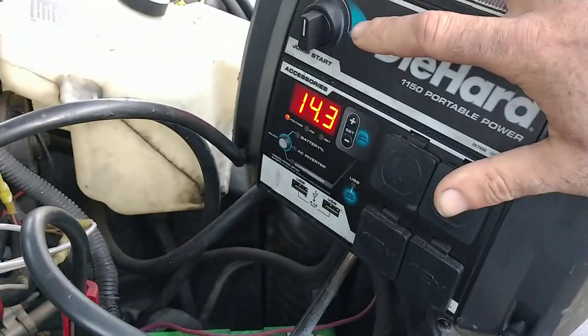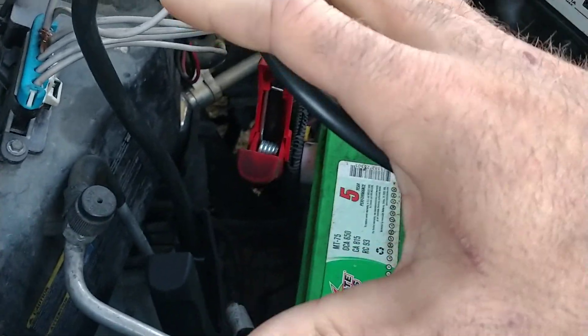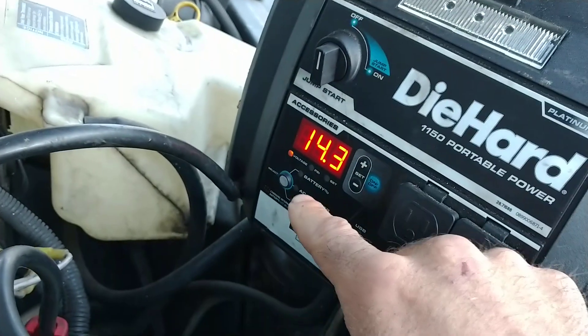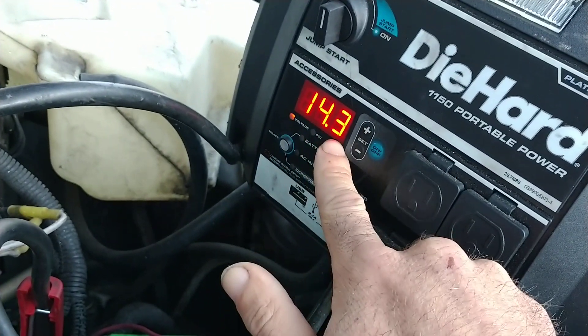I'm going to use the voltmeter that's built into this battery pack, but you can see it's turned off. So even though the cables are hooked up, all they're doing is monitoring the voltage right now. I'm not applying any power to it. And you can see currently it's charging fine — the alternator is working good, it's trying to charge this battery.